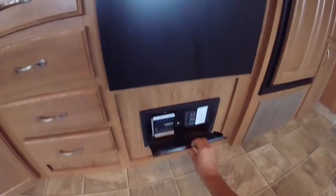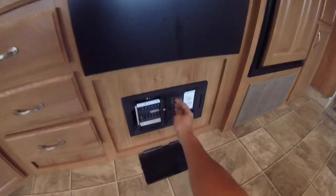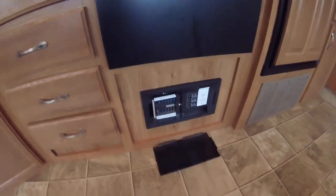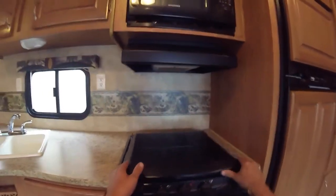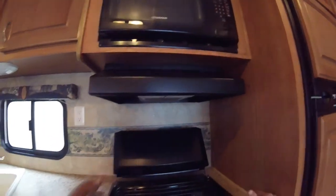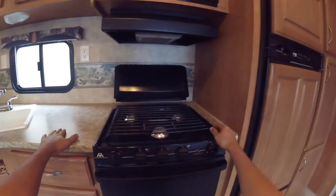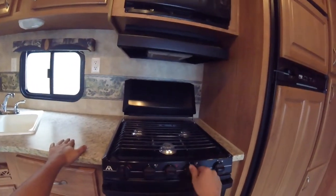Your stove and oven are here. This is where all your AC breakers and DC fuses are located — if something's not working, check here first. For the stove, just lift up and it folds back. To light the burner, turn it to light and then turn the igniter, and that will light the stove.